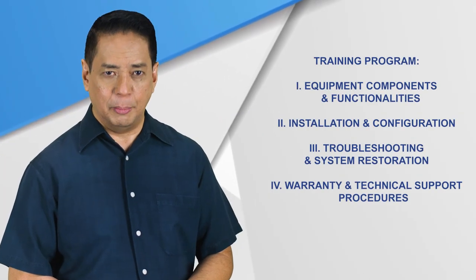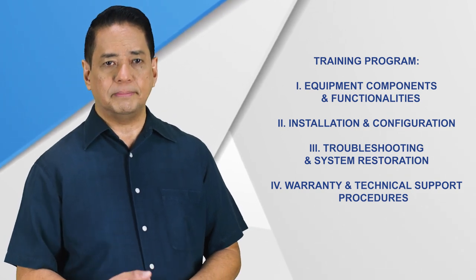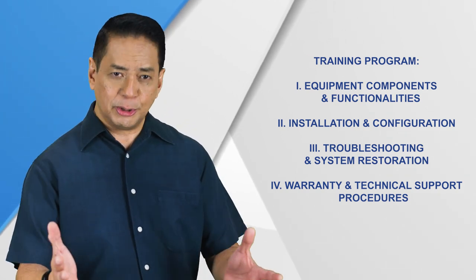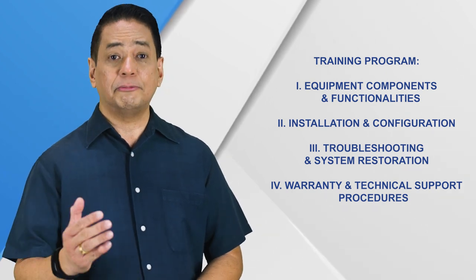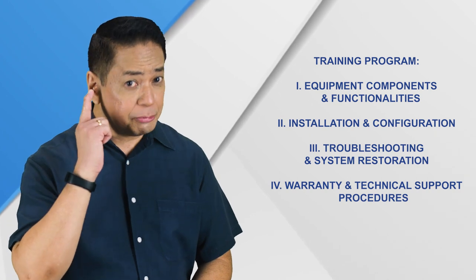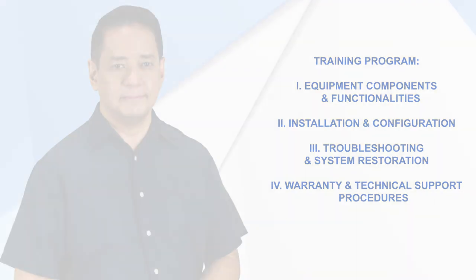Iisa-isahin po natin pag-aaralan ang mga ito, kung ano ang gamit nila, at kung saan dapat ikabit. Kaya ngayon, dear teachers, kayo naman muna ang estudyante ha? So feel free to take down notes and listen carefully. Class begins now.